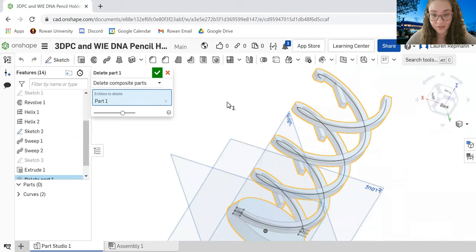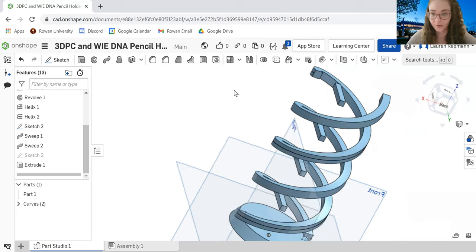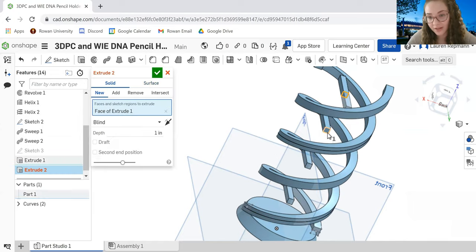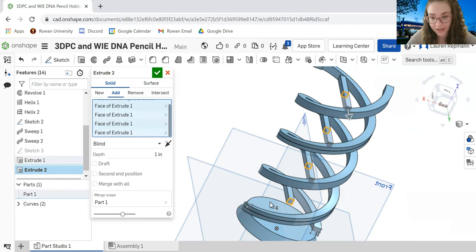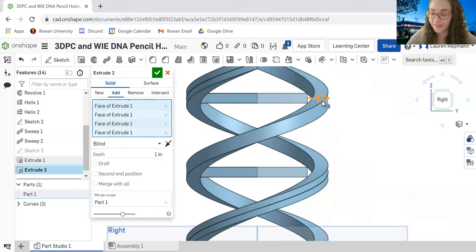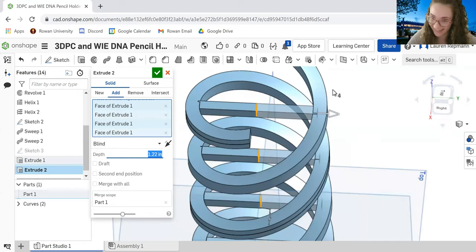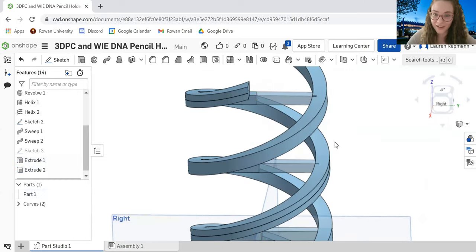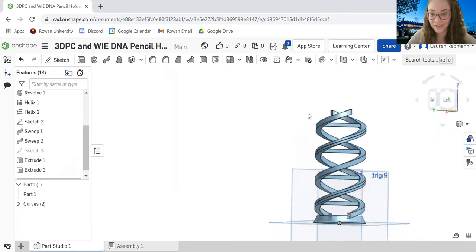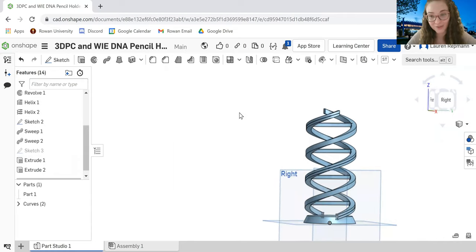We're going to do a second extrude to complete the bonding. Click Extrude again and select the remaining unextruded faces of our squares. Drag the arrow out again until the extruded lines are intersecting with the helix on the other side. Hit the green checkmark once you're satisfied with the connection point. And there you go — you are completely done! You have successfully made a DNA helix pencil holder.